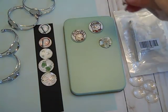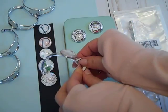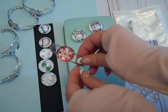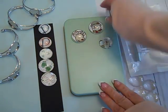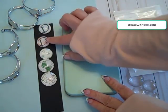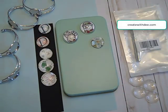Hi everybody. Thanks for joining Create with Dee. Today I'm going to share with you how easy it is to make your own jewelry out of your scrap designer series paper or even glimmer paper, as well as some of your smaller stamp images, and also to customize it using a monogram. Let's get started making this cute project.